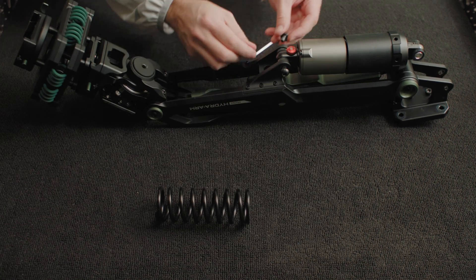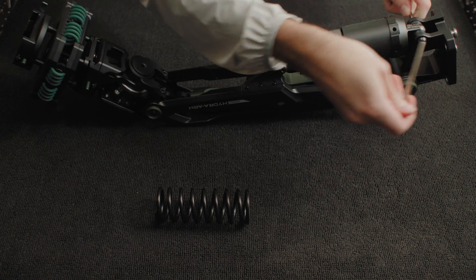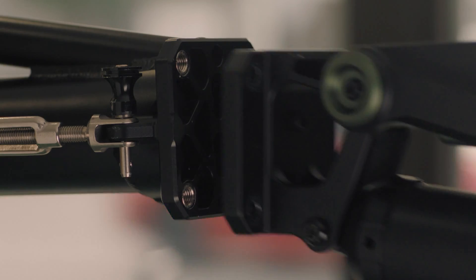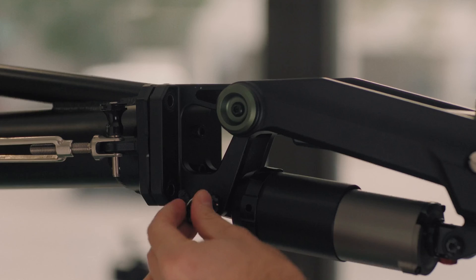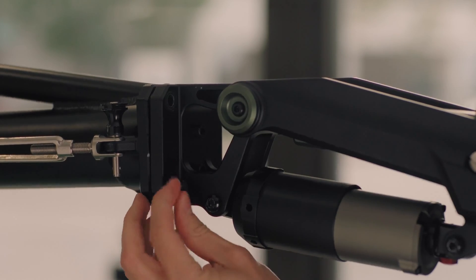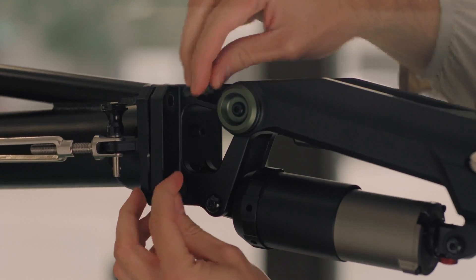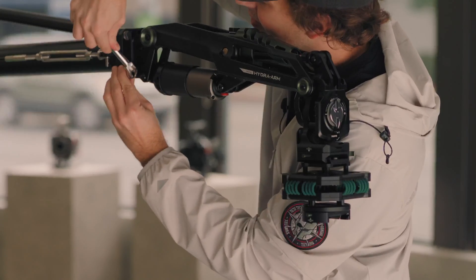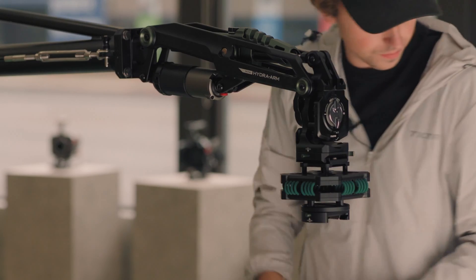You will need to hold one bolt in place while tightening from the other side. Next, you can mount the shock-absorbing arm and secure it via four bolts, before removing the original shock-absorbing head by releasing the locking lever and holding the safety release button.